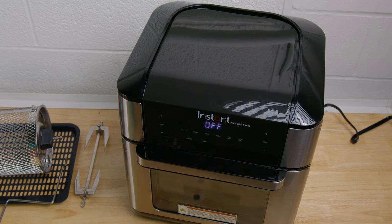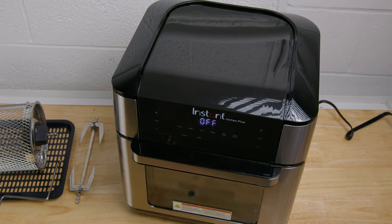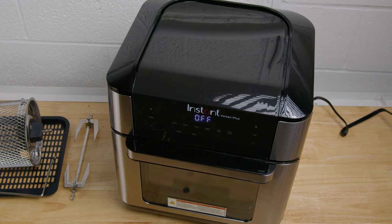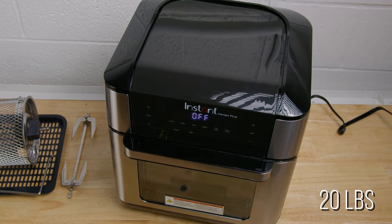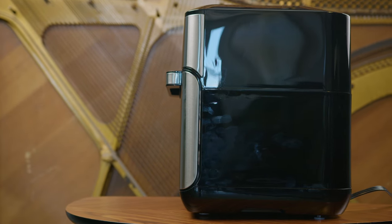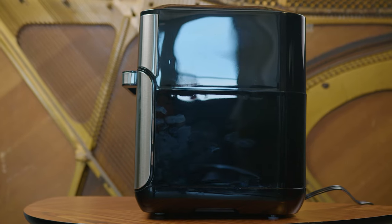It has a large, square-shaped design, which is much bulkier than most other air fryers, at 14.7 by 13.86 by 14.96 inches, and it weighs around 20 pounds, so it might not be the ideal choice for smaller kitchens. It's not available in different colors, but it has the classic sleek kitchen appliance aesthetic that can reasonably blend in with most kitchen decor.